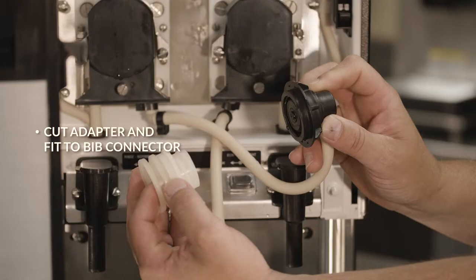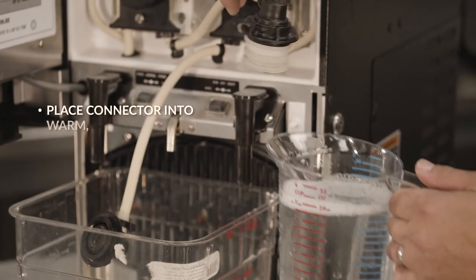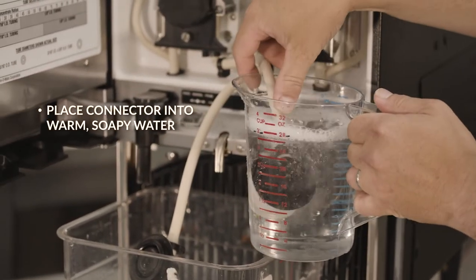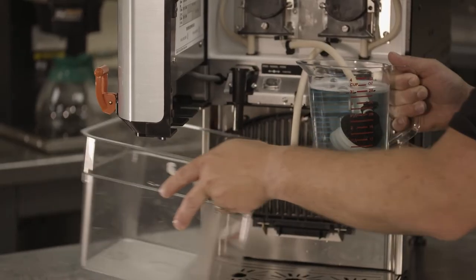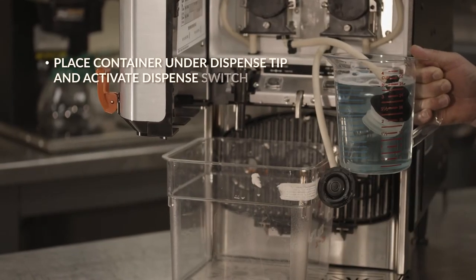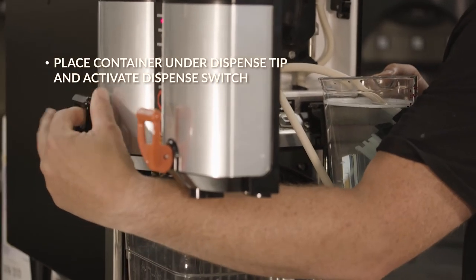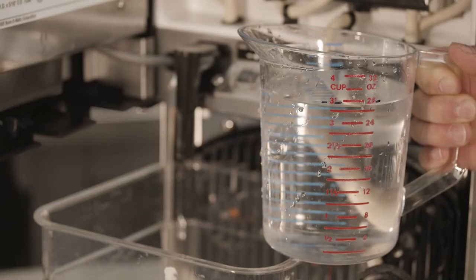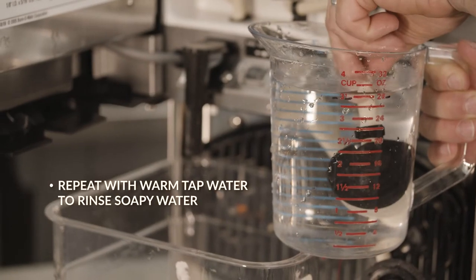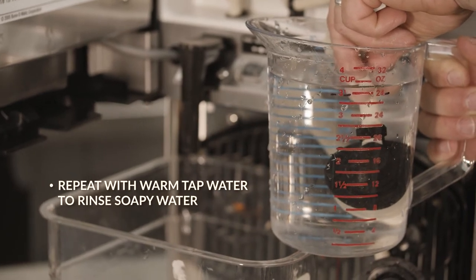Cut the adapter and fit it to the bib connector. Place the connector into a half gallon of warm, soapy tap water at approximately 140 degrees. Then, place a container under the dispense tip and activate the dispense switch until clean soapy water is dispensed. Repeat with warm, non-soapy tap water at 140 degrees to rinse the soapy water from the pump tube.